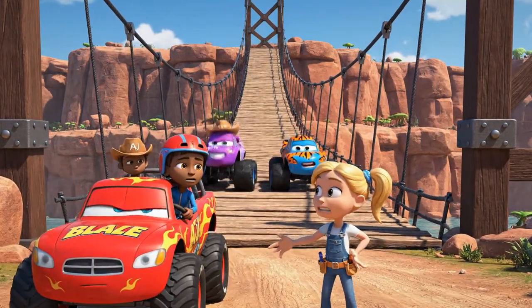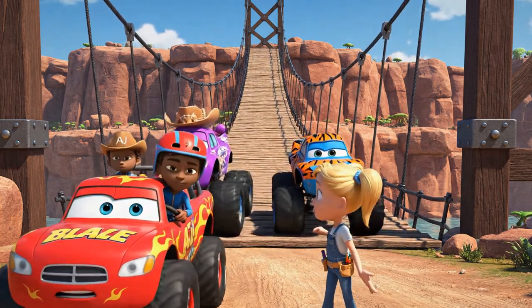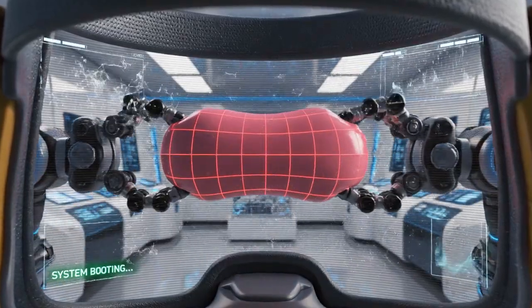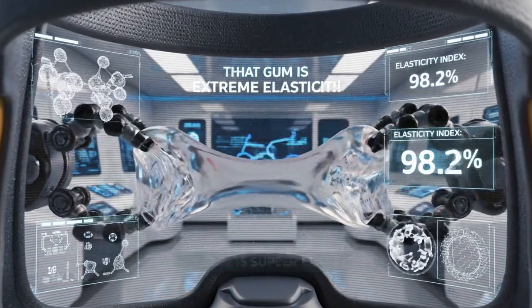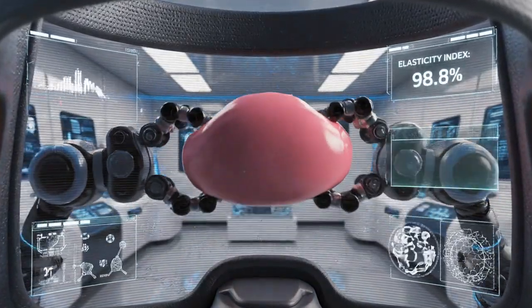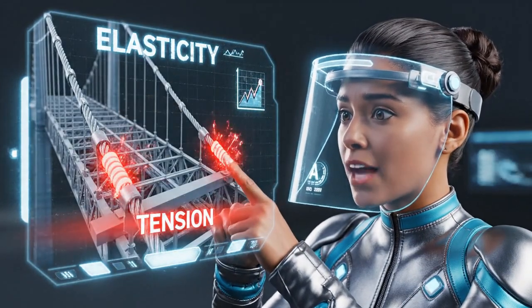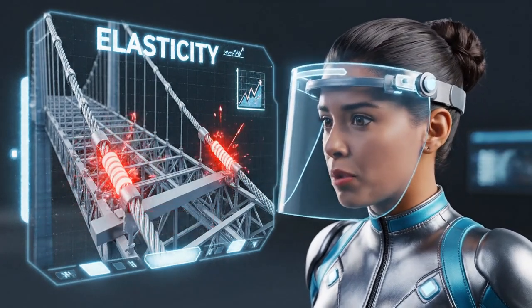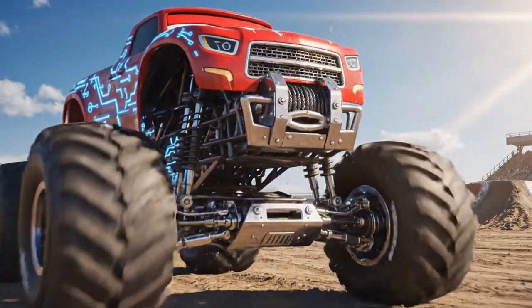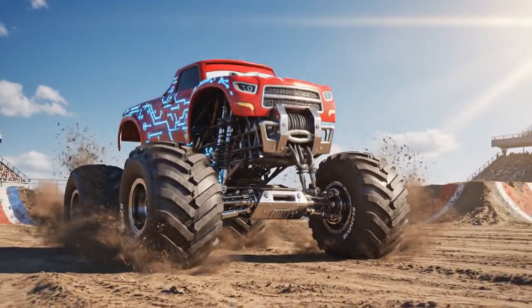We can't just drive out there — every movement makes it bounce more! That gum is super elastic! Elasticity is what makes things stretch and bounce back like a rubber band. And all that stretching is building up tension in the bridge. Then let's gear up! Time for some super grip tires and a heavy-duty tension cable winch!